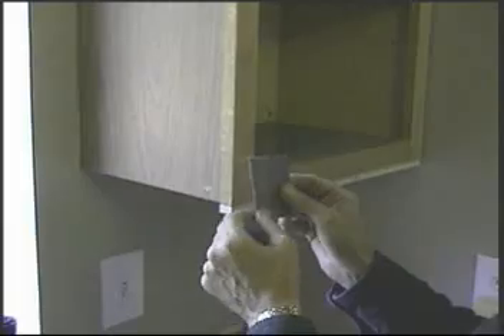This is the 80-grit sandpaper we're using. We'll be sanding the base of the frames — this will help the glue stick a little better when we glue the veneer onto the face.